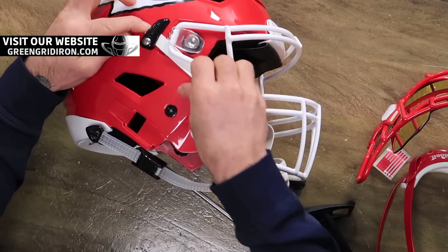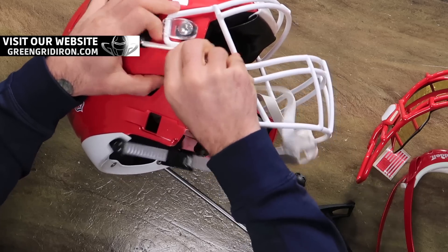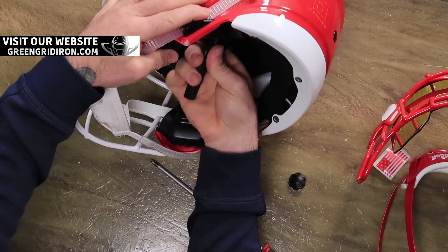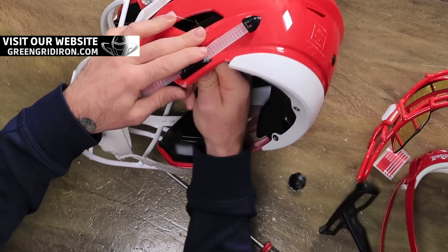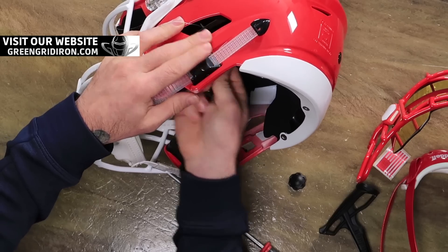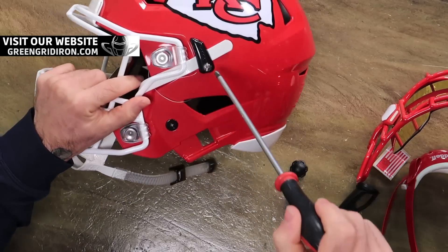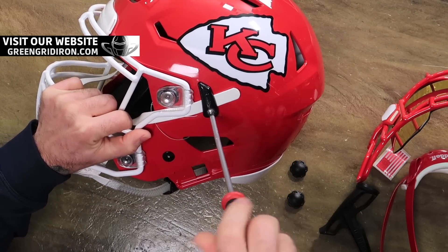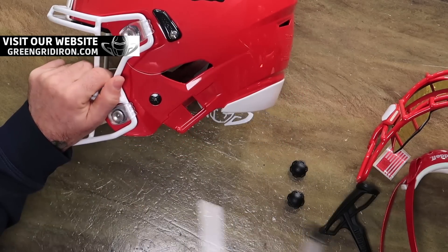So all I'm working on right now is removing the old chin strap. This one is a 2019 model, and Riddell at that time was still putting on the ratchet. It was a good system, but the new cam lock is just so sweet. It's quiet, smooth, it's easy. It's nice.